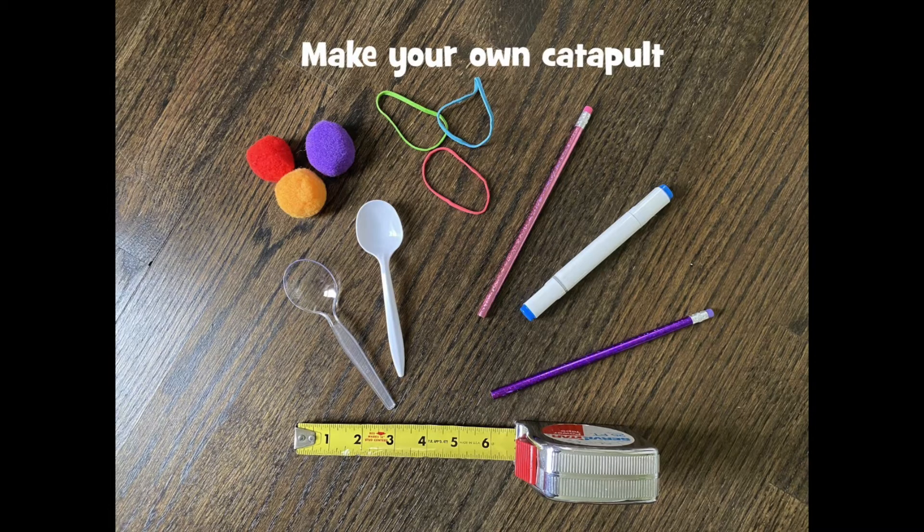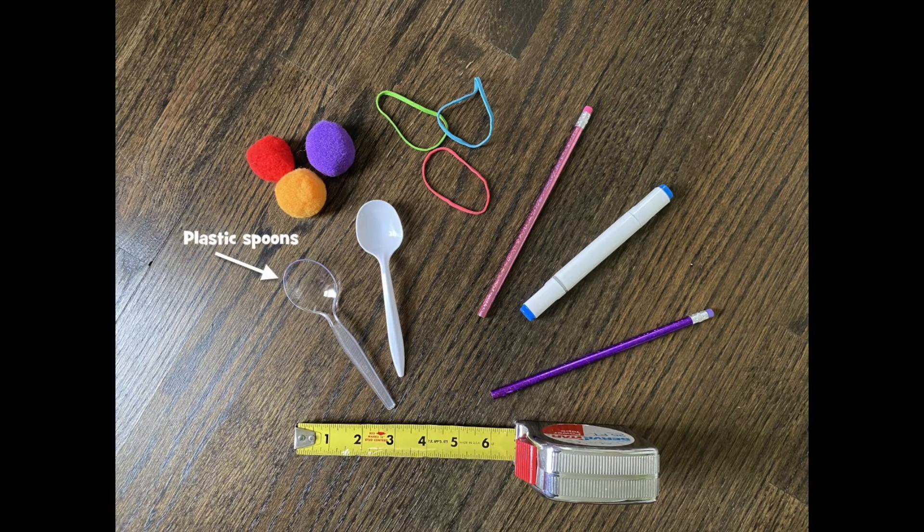Here are some supplies you'll need to make your own catapult: plastic spoons, items to fling, rubber bands, a pencil and a thick marker, a popsicle stick or an extra pencil, and a measuring tape.